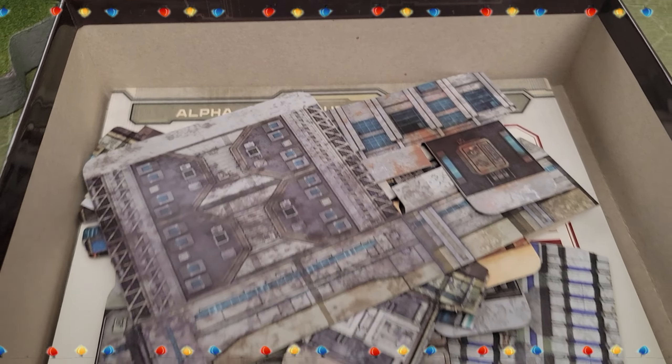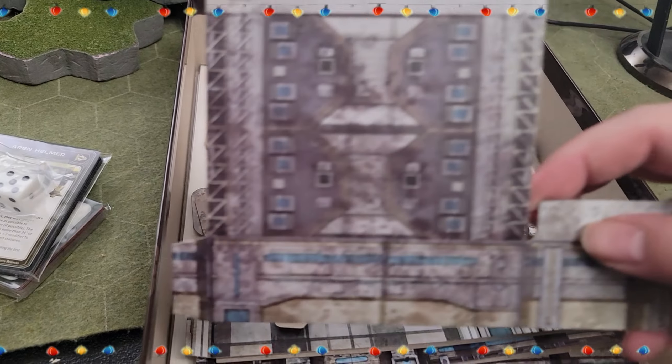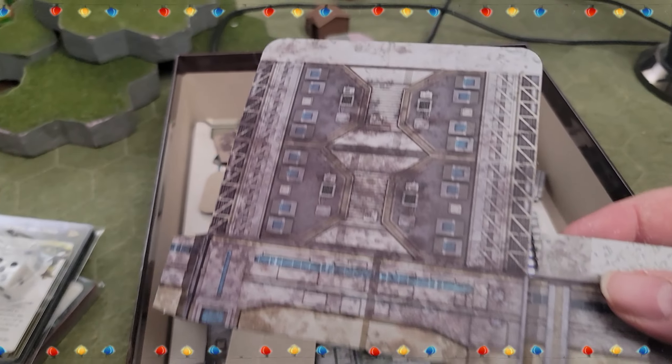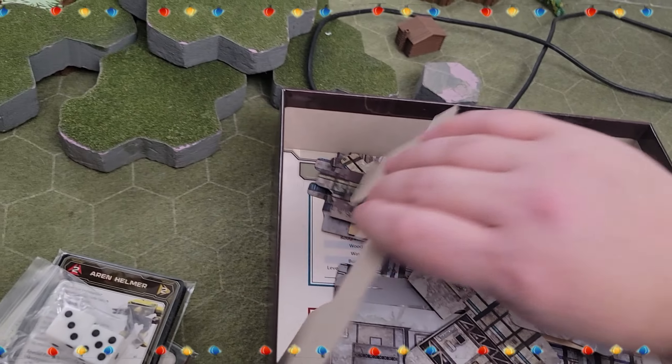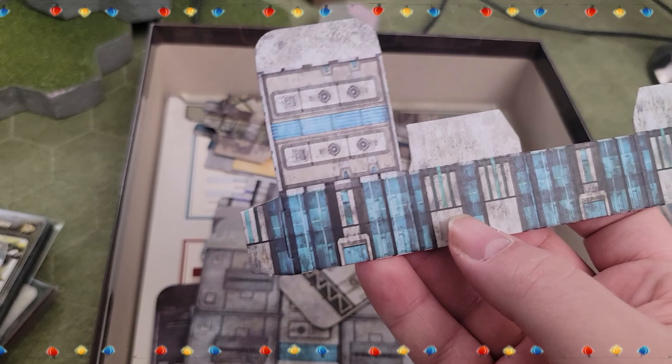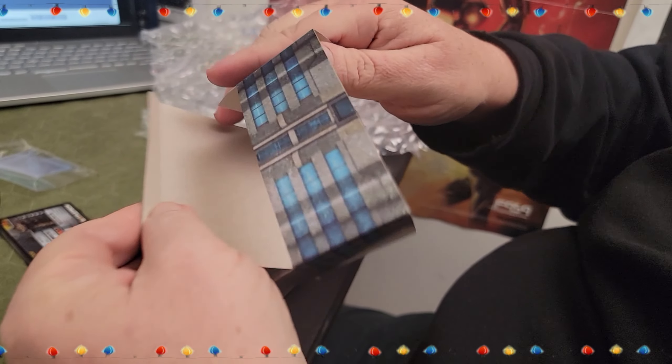I am super excited about this right here — these are the buildings that it comes with! These are fold-up cardboard buildings, kind of like the ones I downloaded off of Sarna some years ago. I've seen pictures of people folding theirs together and I've been super excited about all these buildings they have here. The variance and details are so cool.